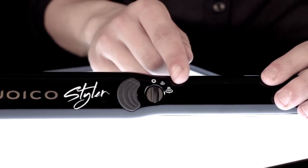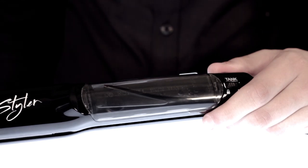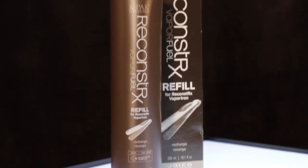You can also use the Styler without the vapor function on, but this is what makes the Styler unique, so it would be a shame. The vapor setting can be set to low or high, depending on how much nourishing your hair needs. A few important notes about the reservoir, which is located on the top of the Styler — never remove the fuel reservoir when the Styler is hot; always wait until it's cold. The Joico K-Pak Vapor Fuel is a unique blend of Quadramine Complex to help reconstruct. The K-Pak's exclusive hair protection system uses lightweight, water-soluble silicones to add smoothness and shine. The Styler is developed and tested to be used with this specific fuel, so it does not clog or break. Do not use water or any other fluid.